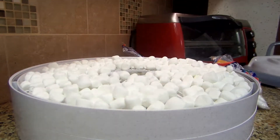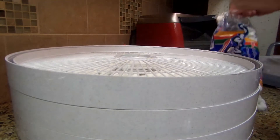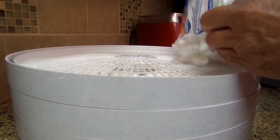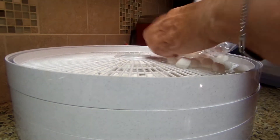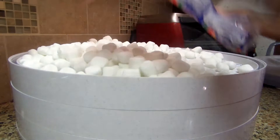Let me put one more on — I think that might do it. It's also a really neat little snack; you don't have to put them in your hot chocolate. There we go!